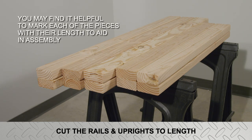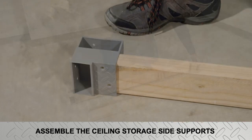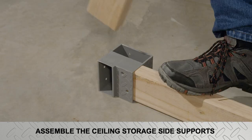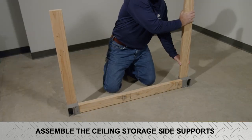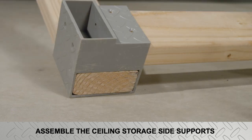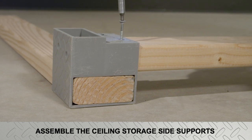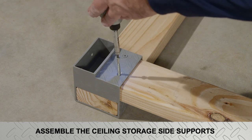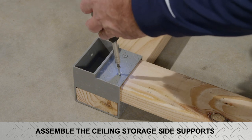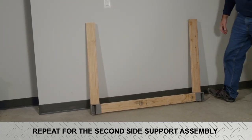You may find it helpful to mark each piece with its length to aid in assembly. Begin by placing an assembly bracket on both ends of one of the 44-and-five-eighths-inch long side supports. Next, place a 36-inch long upright into each of the two assembly brackets. Using moderate pressure to hold the supports and uprights in the brackets, secure with two two-and-three-quarter-inch long bracket screws per corner. The screws will be driven through the brackets and side supports into the ends of the upright. Once all corners are secure, set the side support assembly aside and repeat the procedure for the second side support assembly.